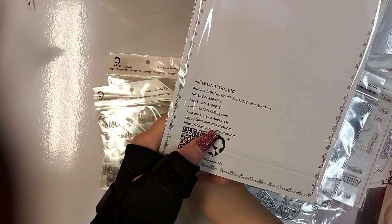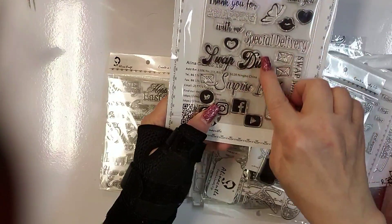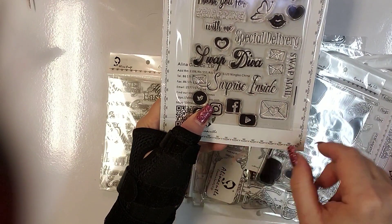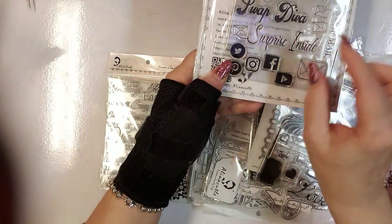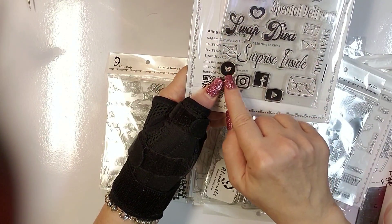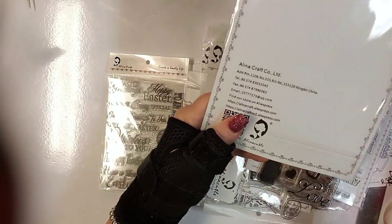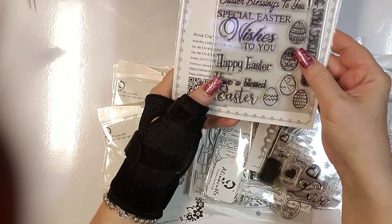And then this one — it's all about swapping. It says: 'I love swapping with you,' 'Swap,' 'Thank you much for swapping with me,' 'Swap Diva,' 'Surprise Inside,' 'Swap Mail' — very cute. She's even got Pinterest, Twitter, Instagram, and Facebook on there. And then we have Easter greetings.